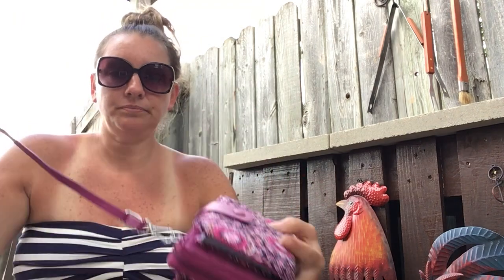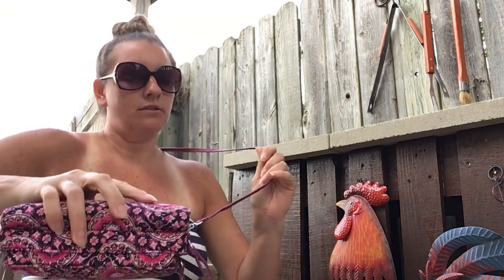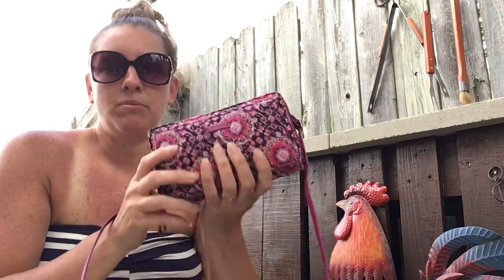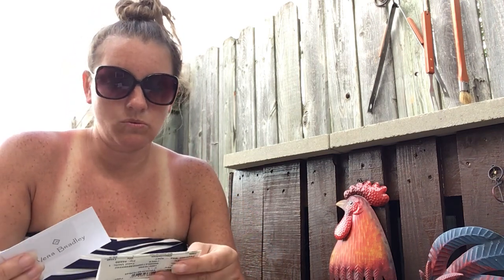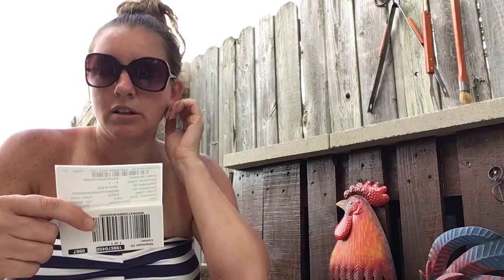Hey guys, I am back with what I am using this week as a purse. It has been extremely hot, which I am so thankful for, but that means I have to downsize even more. So I am in this crossbody right here. It just makes it so much lighter. Maybe 85 degrees right now. This is the Vera Bradley Deluxe All Together Crossbody.